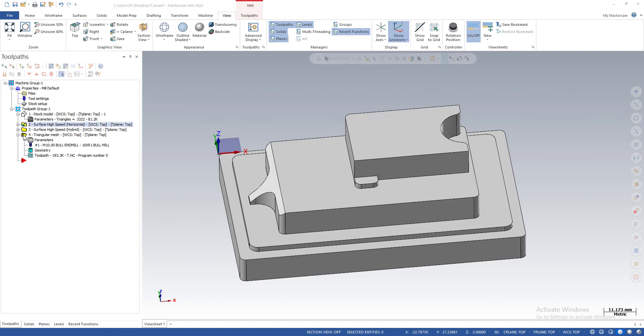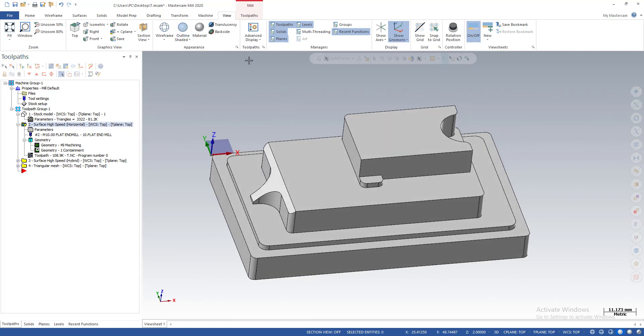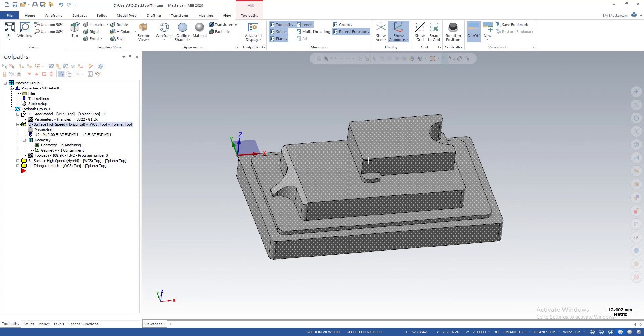We use this toolpath for machining horizontal or flat areas on the part. I found it has some problems or issues, and this is Mastercam version 2020 — the problem is still there and Mastercam has not fixed it. I'm going to show you the problem: when we machine the flat area on the part with this toolpath, it will leave some material in small areas on the part.